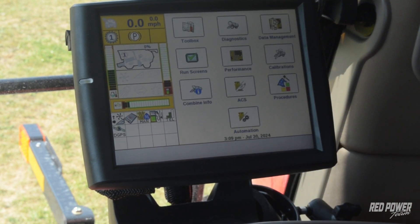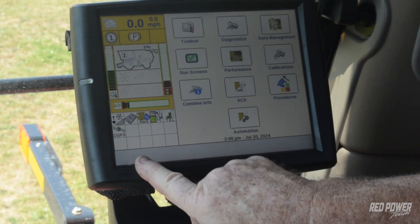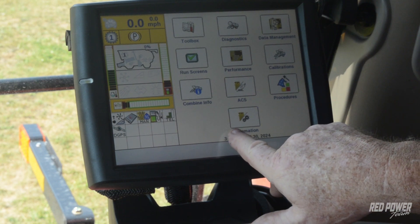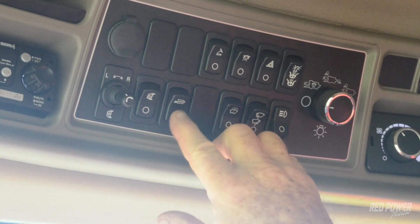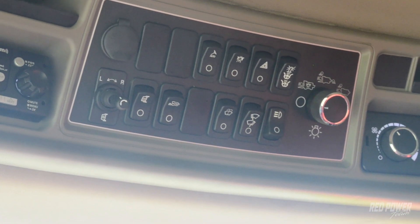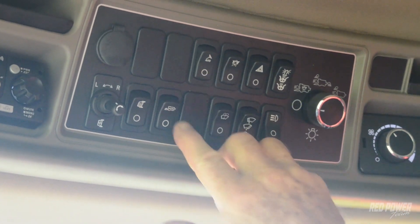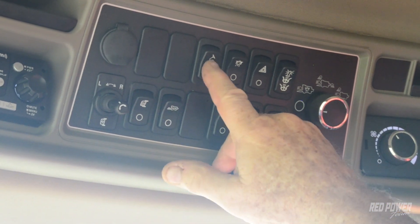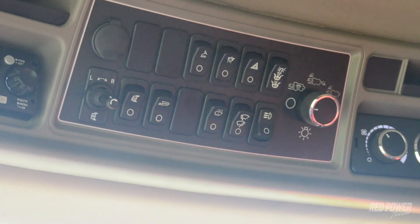Now we're going to move into automation — a whole different ballgame. It's the system that's going to make changes as we go. Automation has its own tab, which we kind of looked at when we were setting up feed rate. But to activate automation, we have a headliner switch up here — the combine with 'auto' in it. We're going to flick that on, and that actually brings the automation on board. Don't get confused — there's also an auto guide button up here. We have to use that to activate auto guide. The difference is the combine that says 'auto' in it versus the auto in the steering wheel.